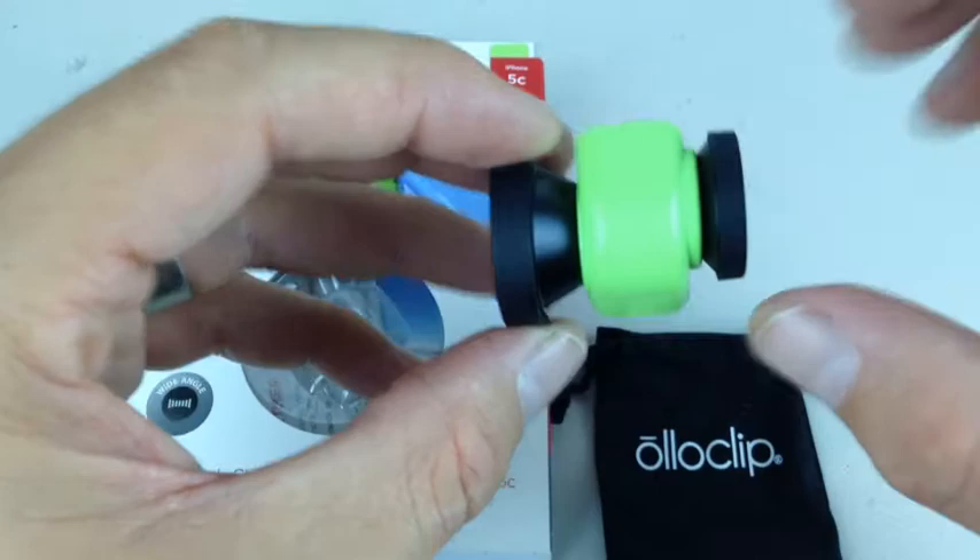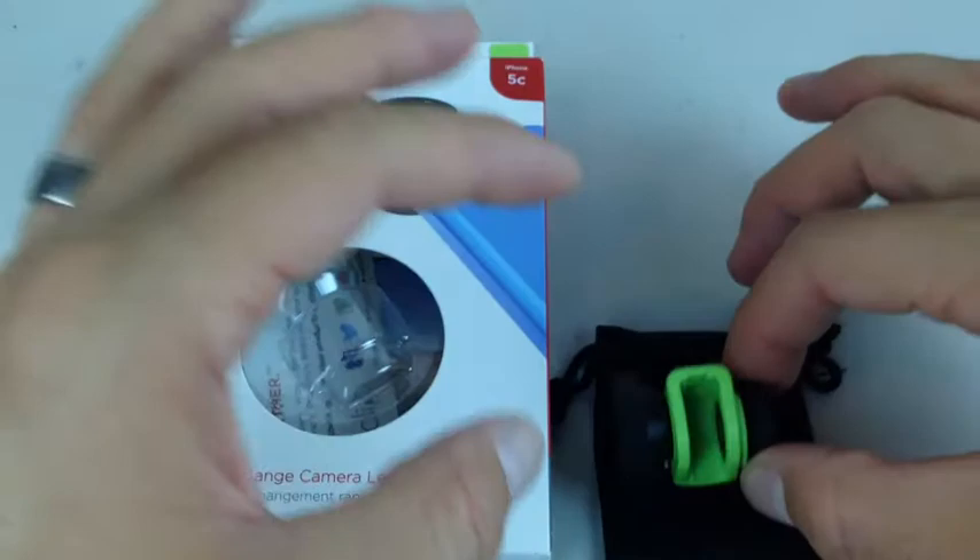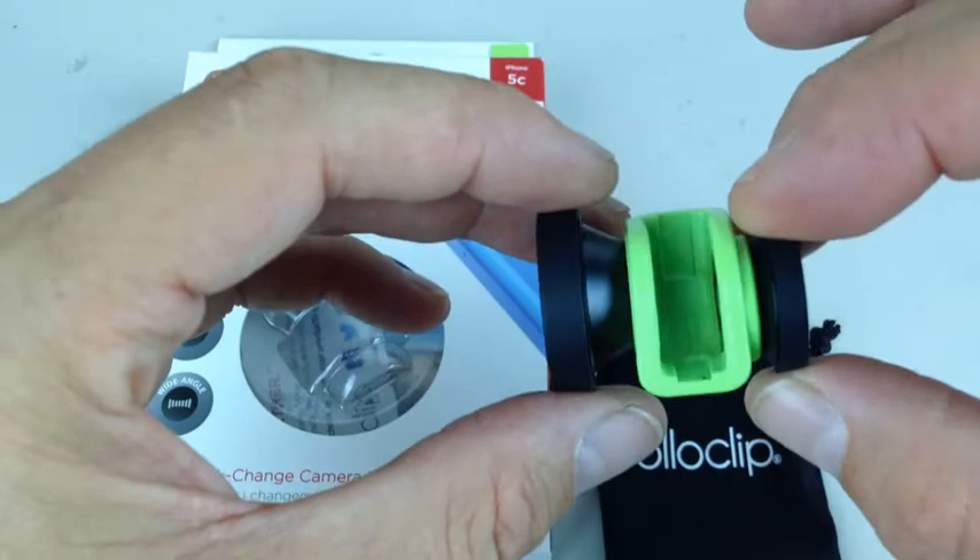How practical is it actually? It's not super practical because it is quite wide when you have it in your front pocket, or maybe if you're a female, you have it in your purse. It's pretty big to have in your pocket.